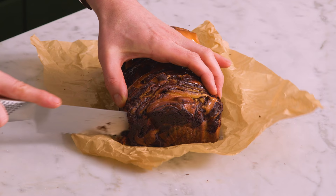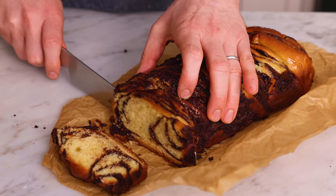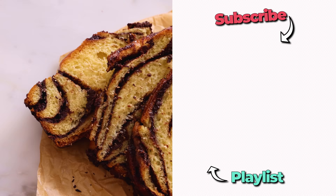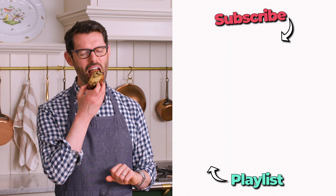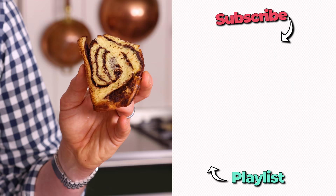It just smells like the best thing ever, so it's gonna be really hard to wait — but wait. Happiness is cutting into a babka. Look at these swirls of chocolate! It smells so good too. If you like this video, check out my bread playlist. That is the definition of a good time. It's the most indulgent, pillowy bread imaginable, filled with chocolate. You gotta make this. I'll see you in the next video.